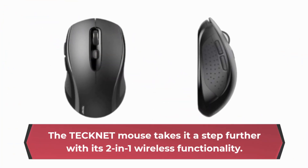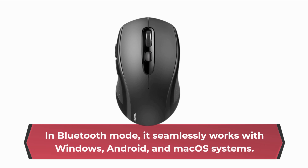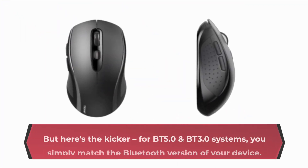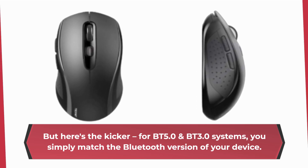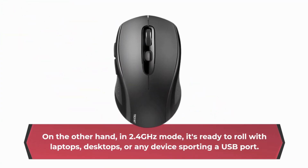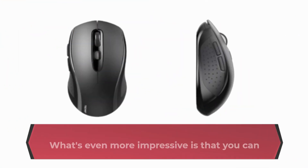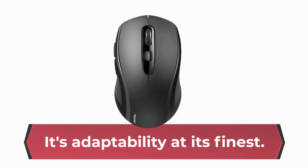The TechNet mouse takes it a step further with its 2-in-1 wireless functionality. In Bluetooth mode, it seamlessly works with Windows, Android, and macOS systems. Pairing and connecting are a breeze. For BT 5.0 and BT 3.0 systems, you simply match the Bluetooth version of your device. In 2.4 GHz mode, it's ready to roll with laptops, desktops, or any device sporting a USB port — just plug in the USB receiver and you're good to go. What's even more impressive is that you can use both connection methods simultaneously. It's adaptability at its finest.